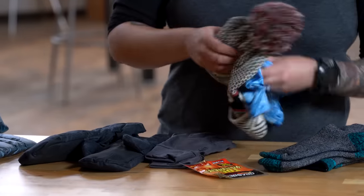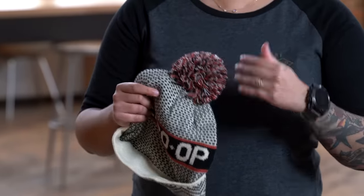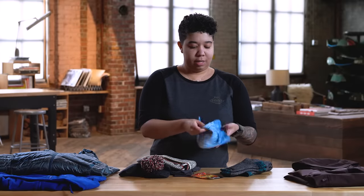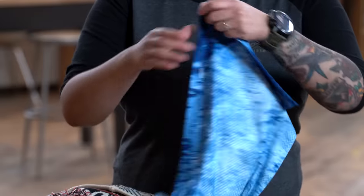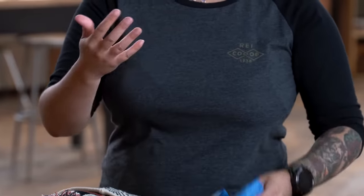Last but not least, protect your noggin. Make sure you've got a beanie that's going to keep your head and ears warm, perhaps one that's windproof. I also like to throw on a neck gaiter — it's a circular scarf that wicks well and keeps a little bit of heat in. That way, if I get particularly cold, I can pull it up over my mouth and nose and hit the trail.